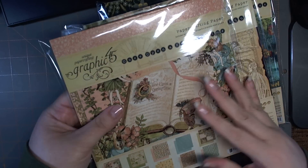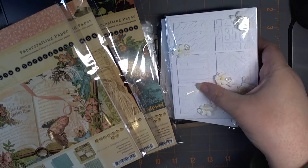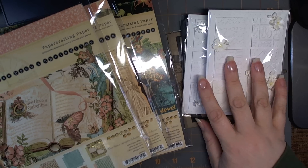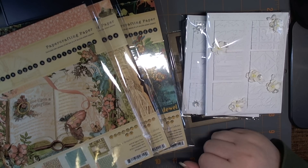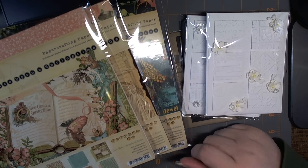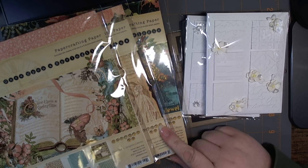All you do is fold and seal. These will be available in 25-count, so the larger ones will be in 25-count and the A2 size will be in 50-count. If you have any questions, just leave me a comment, or stop by my blog to take a look at the price and shipping. Thanks for watching, everyone!